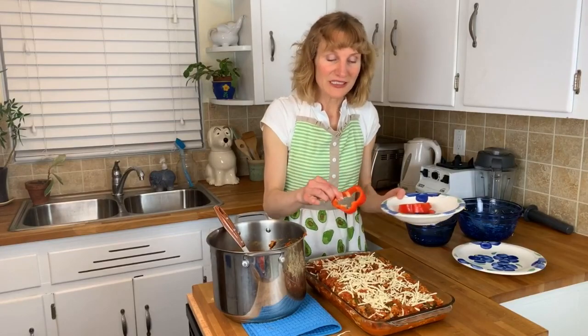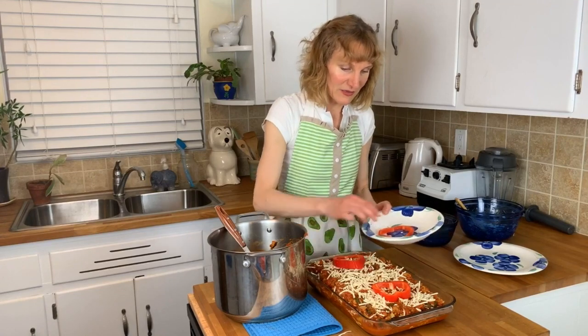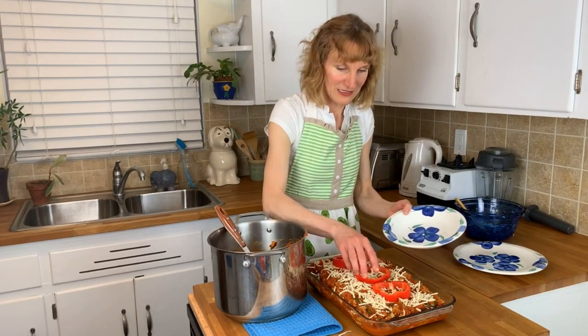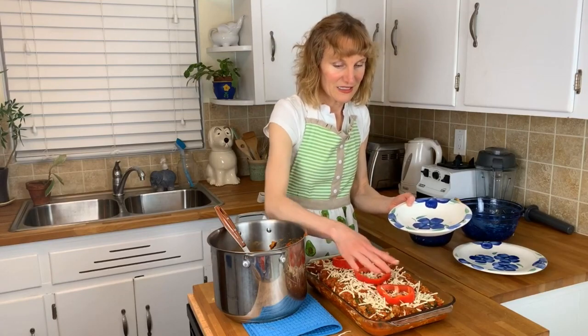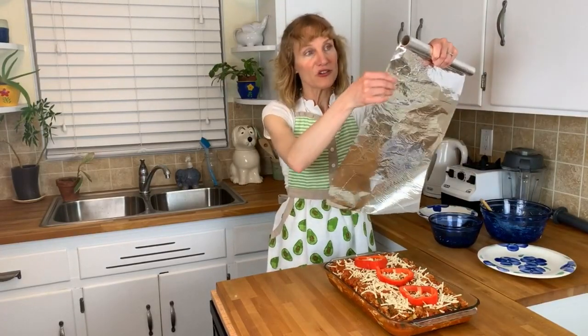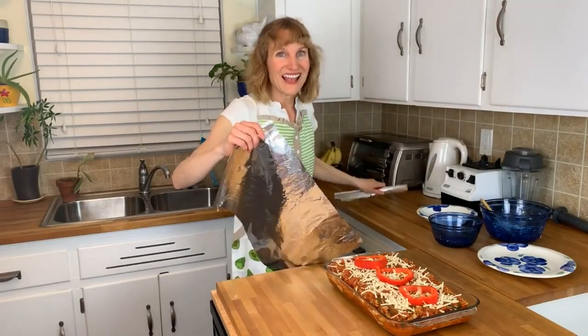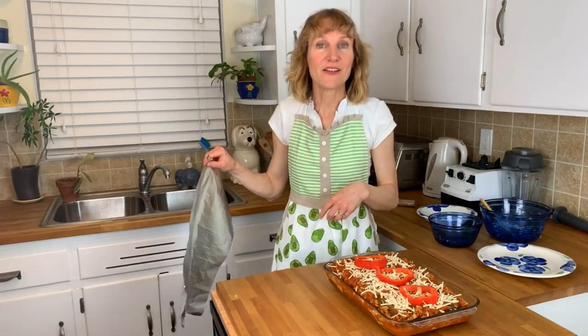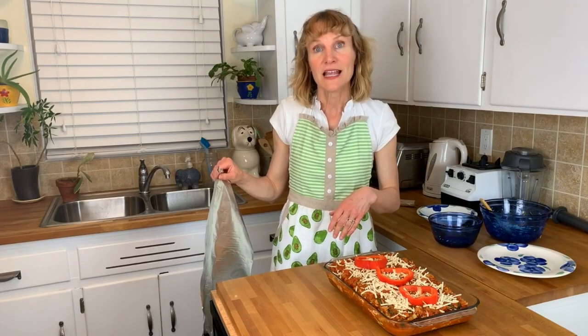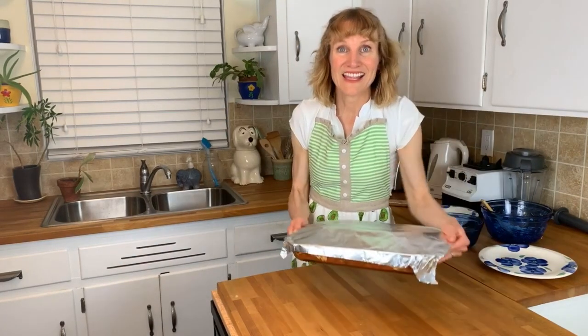Just for a little decoration, I've cut up some red bell peppers to put on top. I'm going to cover it with tin foil so that the moisture stays in and helps cook the noodles. I've heated the oven to 375 degrees and I'll be cooking it for 40 minutes, then take the tin foil off and cook it for 10 minutes longer. Into the oven it goes.